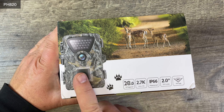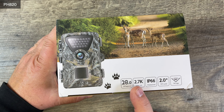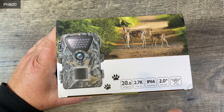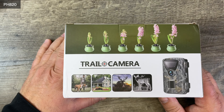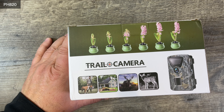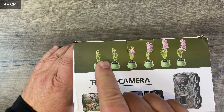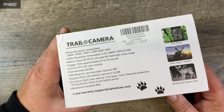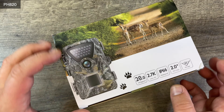What do we have here — a trail cam, 28 megapixel ultra HD, waterproof, two inch TFT screen, 90 degree angle for detection. It works for your dog, for your house, for outdoors, at night, and it also has time-lapse. Let me see how that goes — that's how it looks like, there's some writing on there.